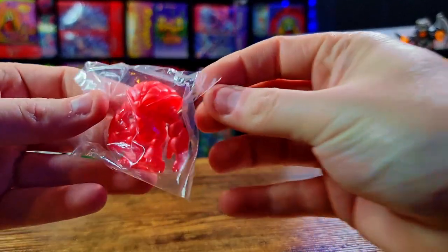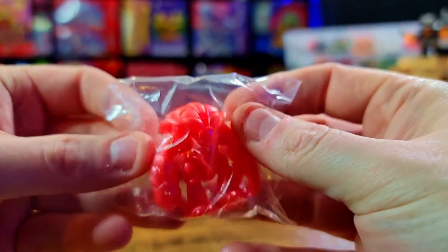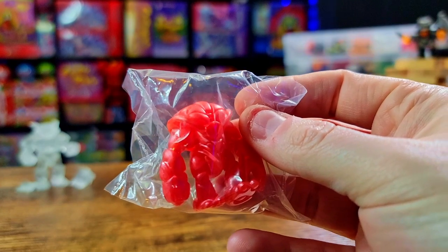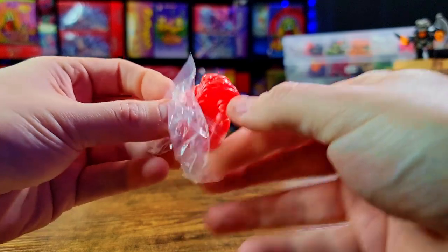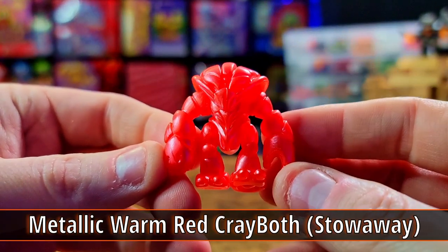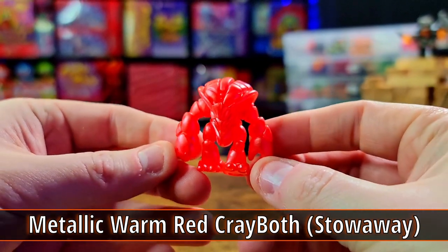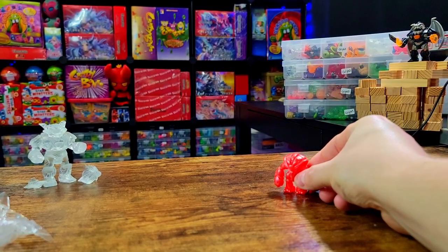We've got our Stowaway Cray Booth looking extra fire — that looks phenomenal. I was really hoping there'd be a Stowaway in this drop, and there was! Let's get them out and check it out. That is an awesome, awesome metallic red — that is really sharp. I love it!